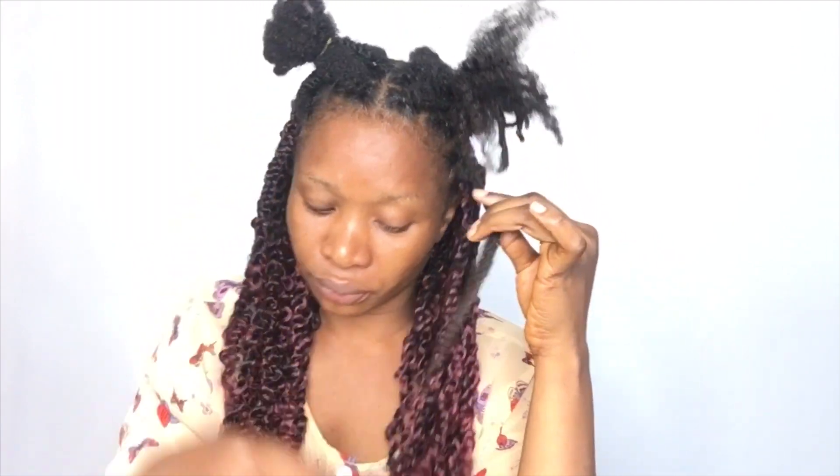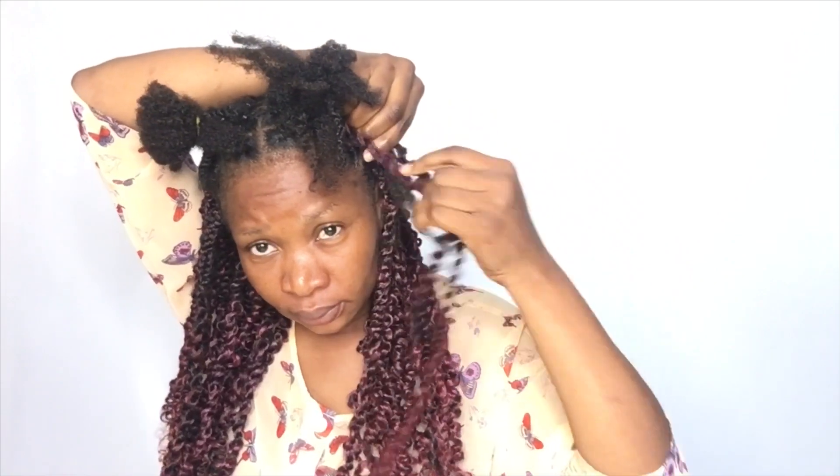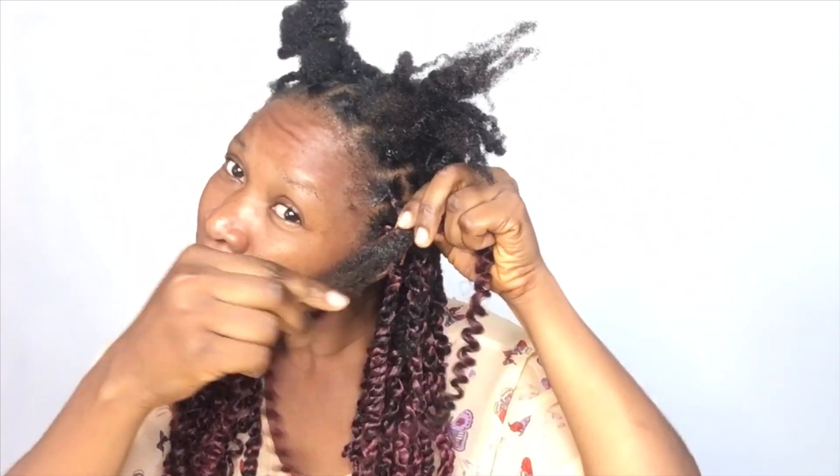The most difficult part is when you are trying to roll it on the straw — if you don't get the steps right you will not get that passion twist look. At the front, because my front hair was short, I added gorilla gel to the front so the short parts would blend well with the rest of the hair. You can do this hair without gel though. I didn't see much difference between the part that I added gel and the part that I did not.